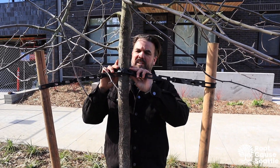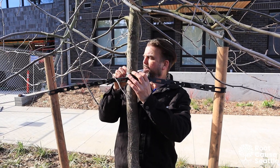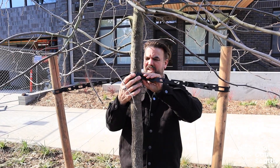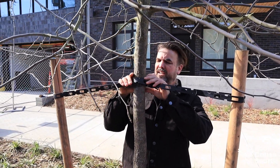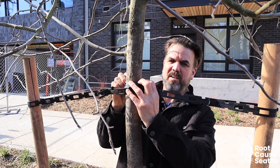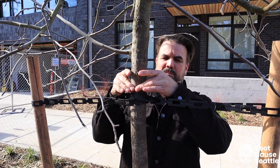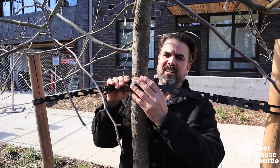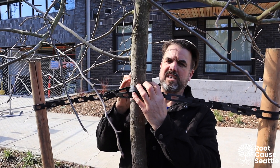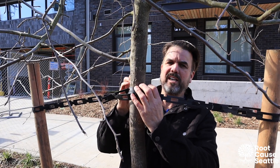Here's another example of the reason that tree stakes cause more problems than they prevent. Frequently — especially because these are so tight — moisture builds up inside of this plastic, and you can often see when you pull it down there'll be a ring, a moisture ring. That moisture ring stays in there and doesn't have the opportunity to dry out when the rest of the tree dries out. That can cause decay over time, and it's a weak spot in the trunk of the tree.